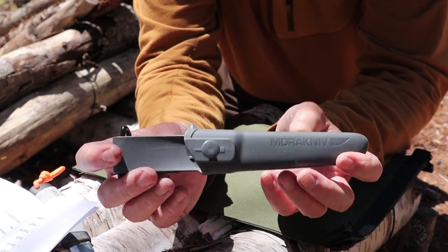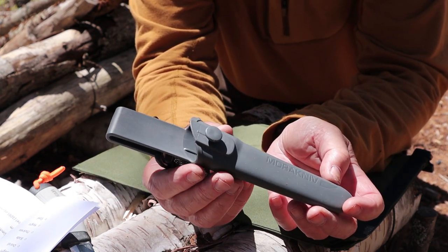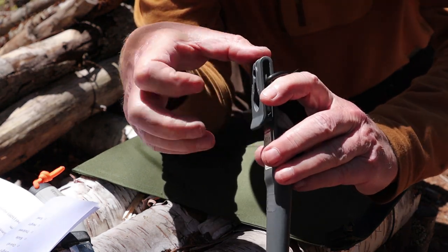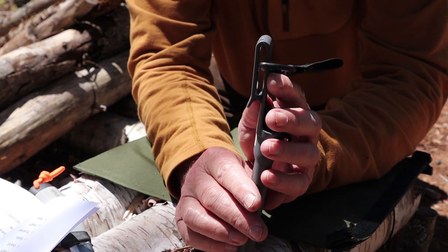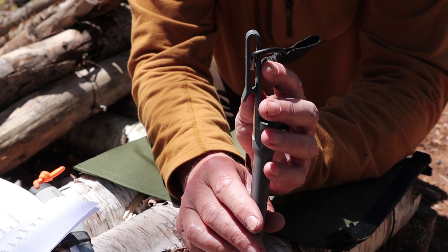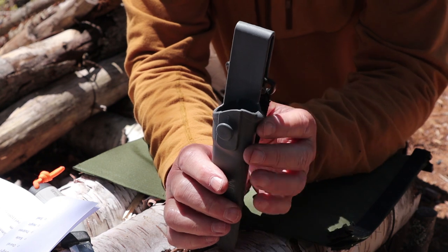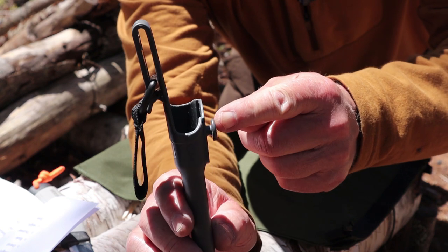Starting with the sheath — it's a hard plastic sheath. It's functional and will do everything you ask of it. On the side it has a snap belt clip, which is handy for putting it on and off your belt without having to undo your pants. You can tell this is a work-style knife by that design.